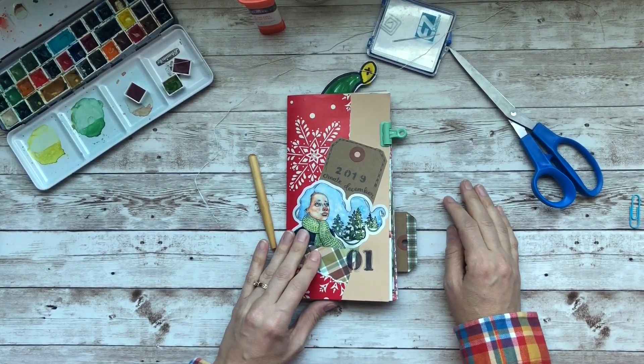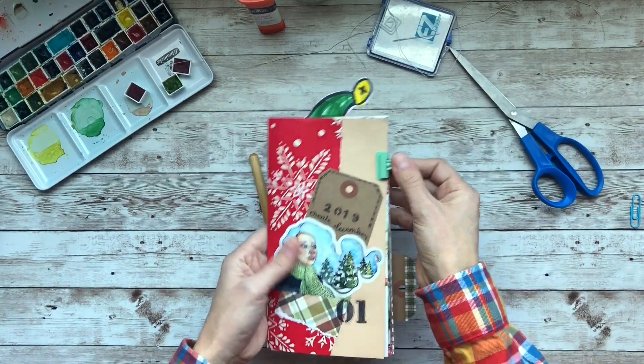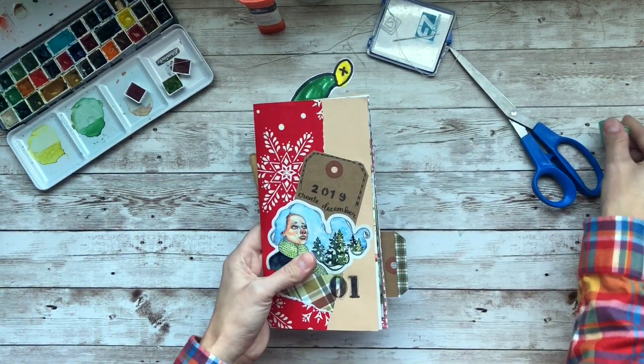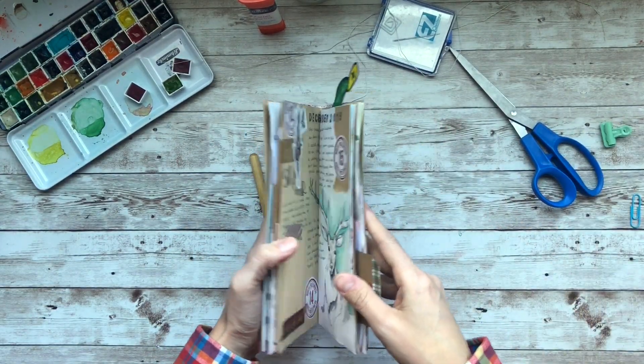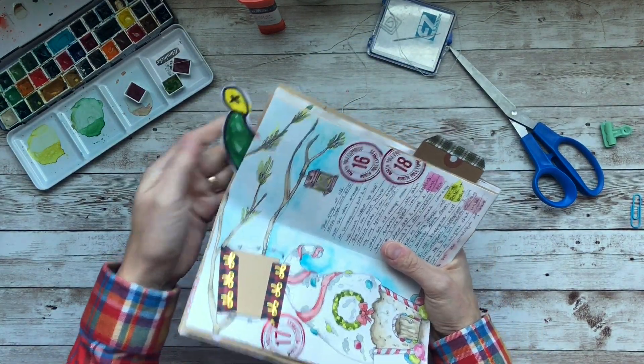Hello everyone, my name is Brie and welcome to Documented Journey. Today we are going to bind my junk journal for Christmas. And this was a really, really fun project.